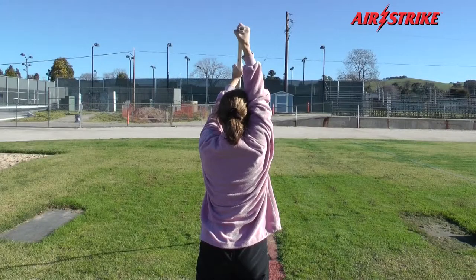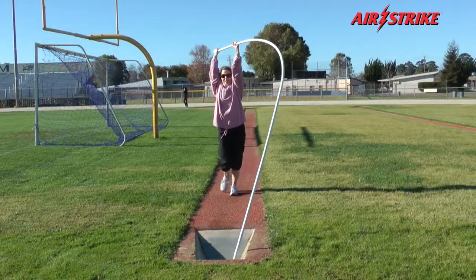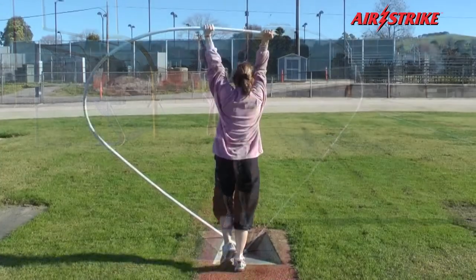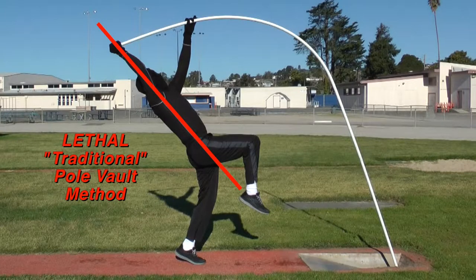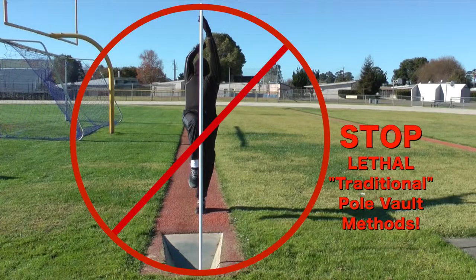Properly applying Airstrike's horizontal flex-pole rotation principles, a much smaller, slower, weaker female athlete can easily manipulate this exact same flexible apparatus into proper end-over-end vertically cocked position — which the much larger, faster, stronger male athlete cannot. Misguided traditional pole vault methods destroy the advantages of superior athleticism by restraining the athlete's physical ability.